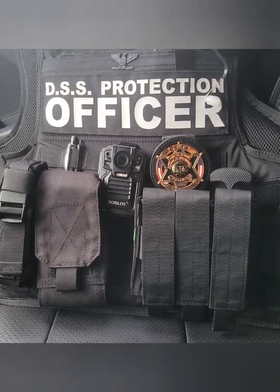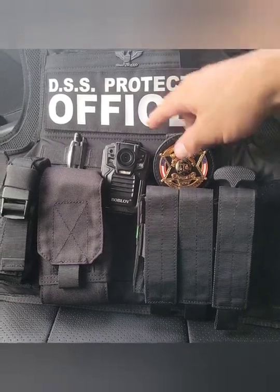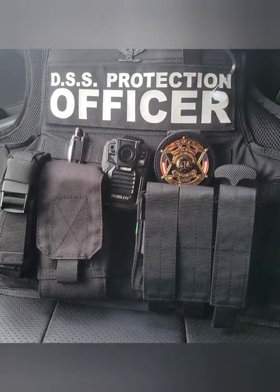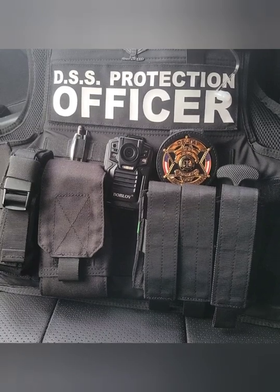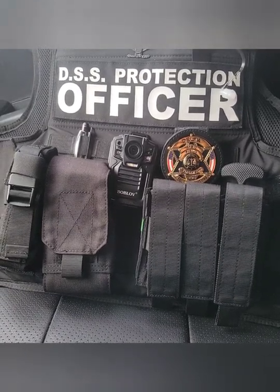My partner actually has the harder case, which he likes better. Obviously, this is the body cam that I use, which I got on Amazon — I believe it was about $150 to $160. But this body cam, guys, is amazing.